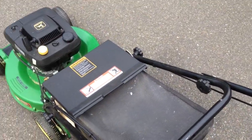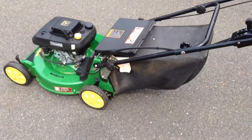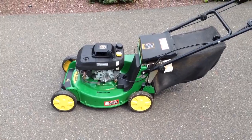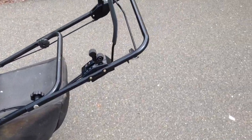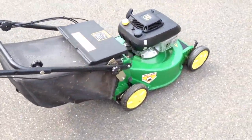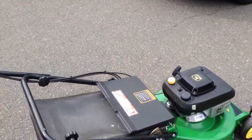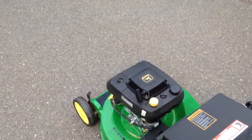Hope you guys enjoyed this. Again, this is the John Deere JX75. They have a model up to JE75, which has the electric start. Other than that, this is pretty much your 14SB, 14SC predecessor — other than the silver deck, this one's got a green deck. Hope you guys enjoyed this. Bye guys.